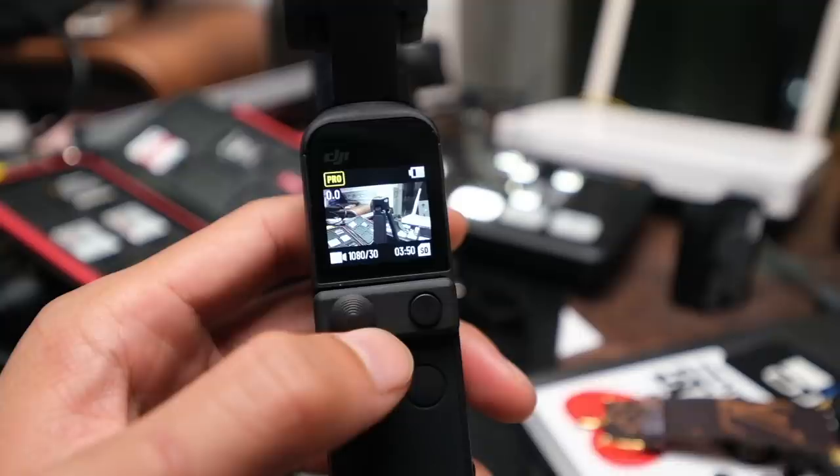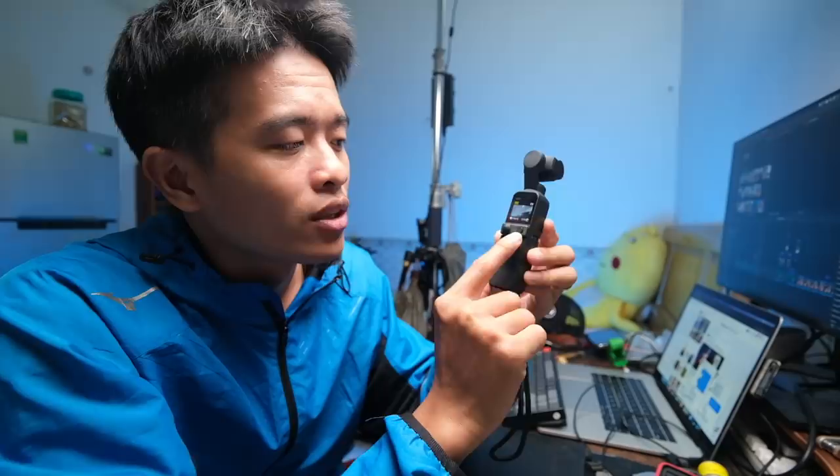Thêm một chức năng giúp trải nghiệm người dùng tăng cao đó là nút bật nhanh - chỉ một giây là có thể bật lên và bấm quay phim. Cái hay ở đây là nó có thể zoom: 4K thì chúng ta có thể zoom 2x, còn 1080 thì có thể zoom 4x. Zoom bằng cái nút này hoặc dùng cái nút bên.